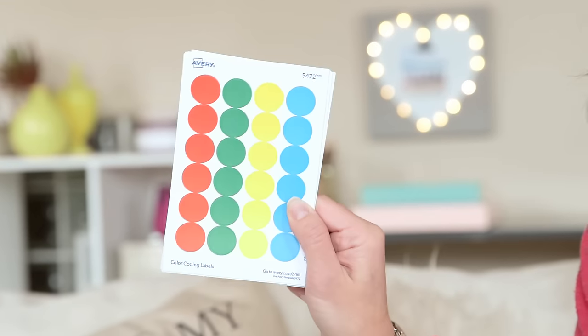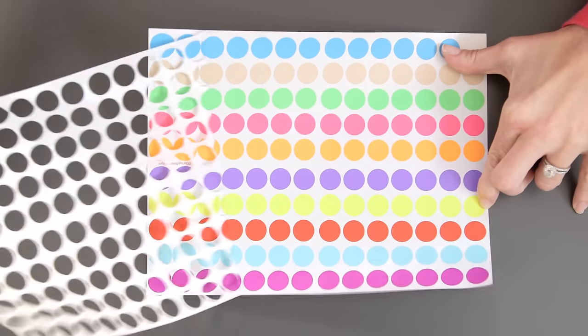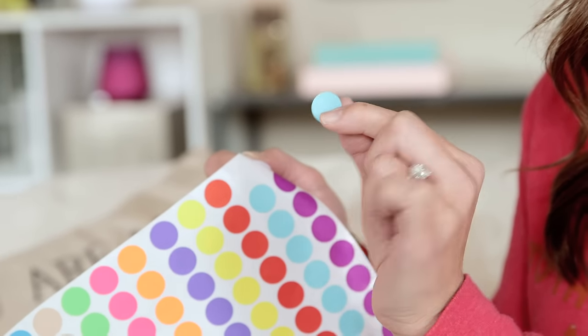To get started you'll of course need dot stickers. You can get these primary color ones pretty much anywhere — Target, Staples — but I really wanted the pretty color ones for you guys so I got them online. The first thing I did was take off that white border because these are already pretty easy to peel off, but that makes it just super easy for little hands.